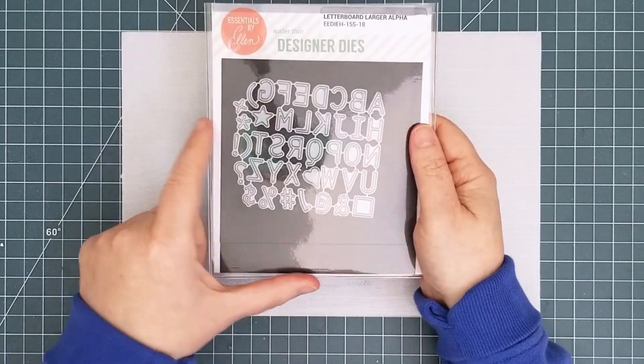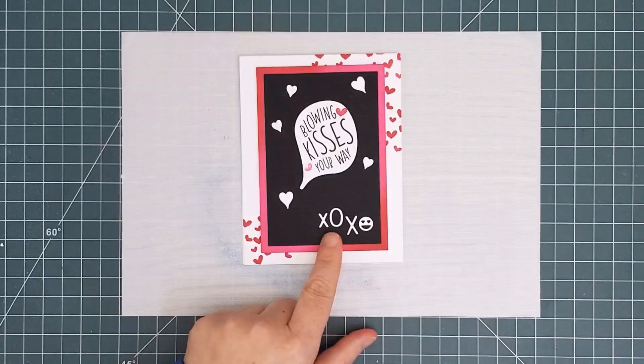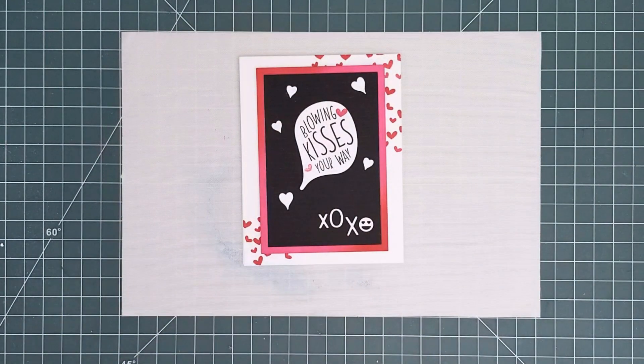Next up there's another alphabet set with larger letters. This one also has punctuation and basic shapes, which I used on my card.